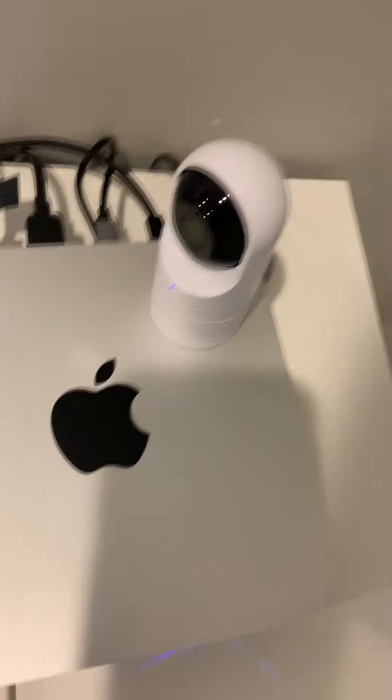So yeah, this is what I use to upload these kinds of videos. And also, here's the camera.